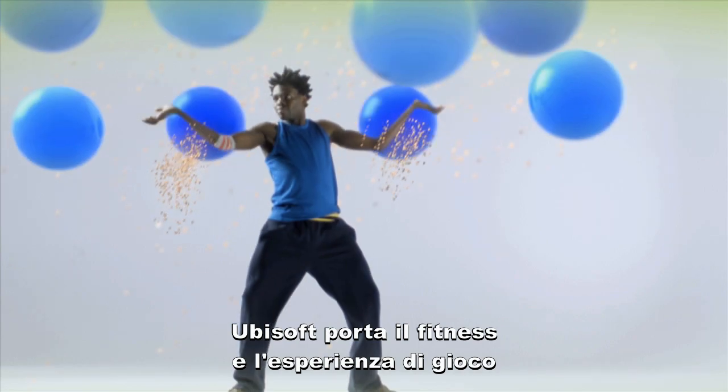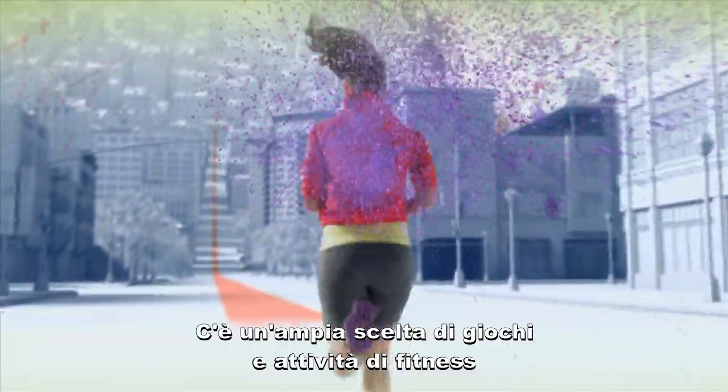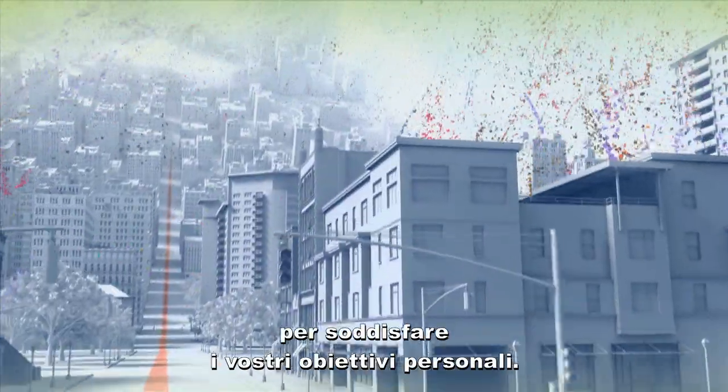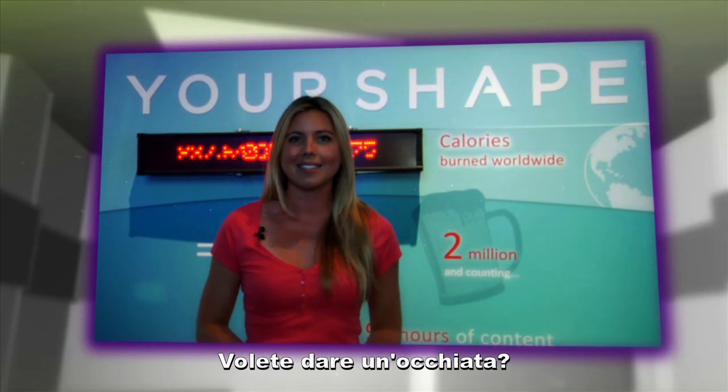Ubisoft is taking fitness and gaming to a whole new level. There's a wide selection of fitness games and activities to suit your specific goals and interests. It's a fun experience that delivers serious muscle toning and calorie burning results. You wanna see?